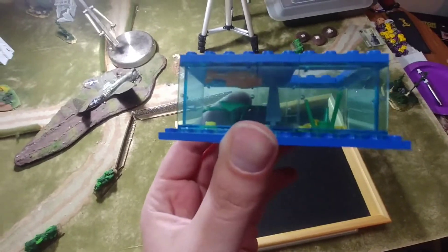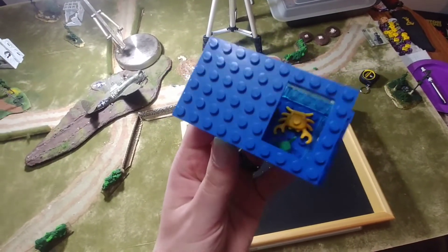Alrighty, so I just made this little fish tank. You can see we've got a fish in there and a crab. There's an opening on top.